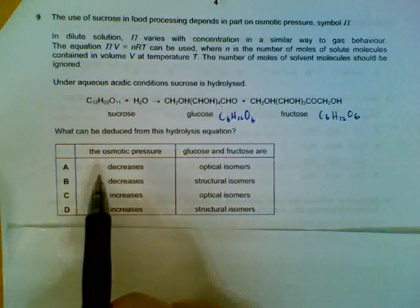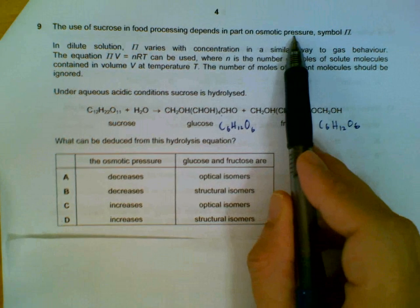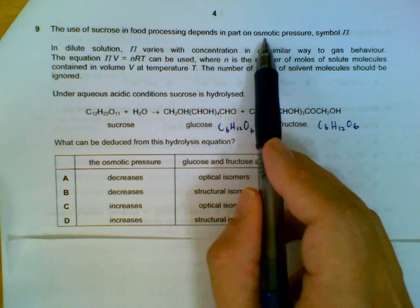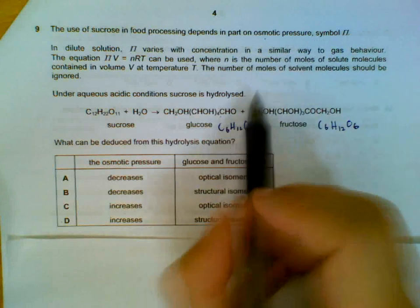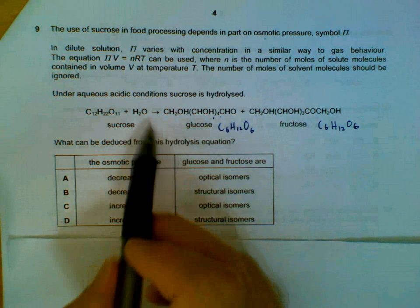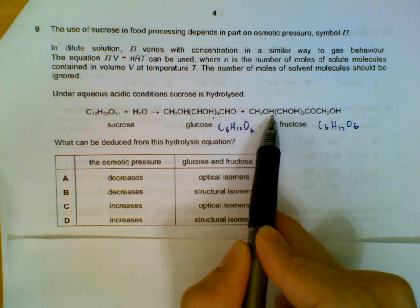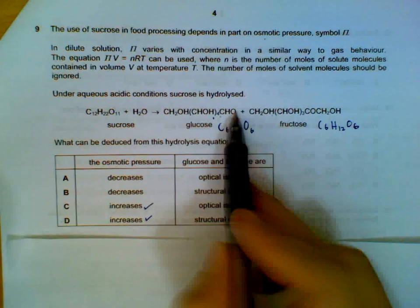Number 9. Instead of pressure for gases, we have pressure in terms of aqueous substance — osmotic pressure. The higher the number of moles you have, the higher the osmotic pressure. From the hydrolysis equation, when hydrolyzed we get more molecules of your sugar molecules, so the osmotic pressure will actually be increasing because you have more moles of your sugars.